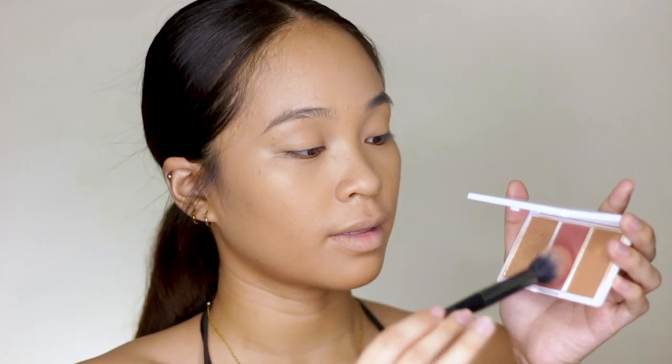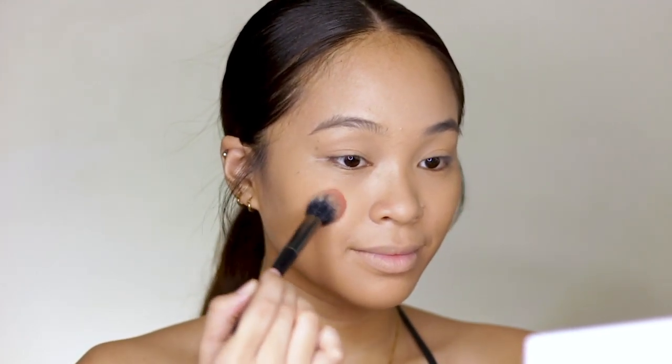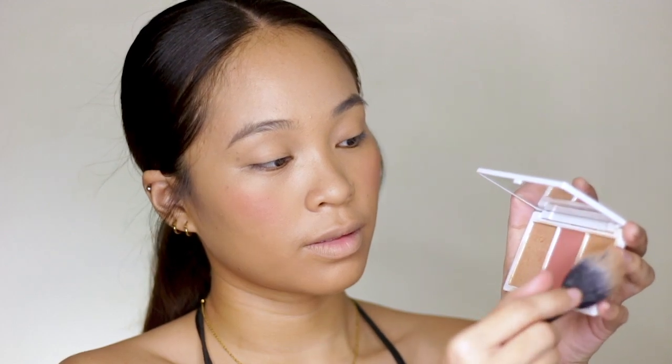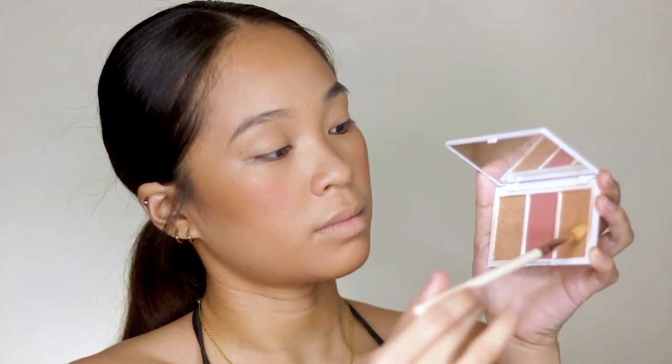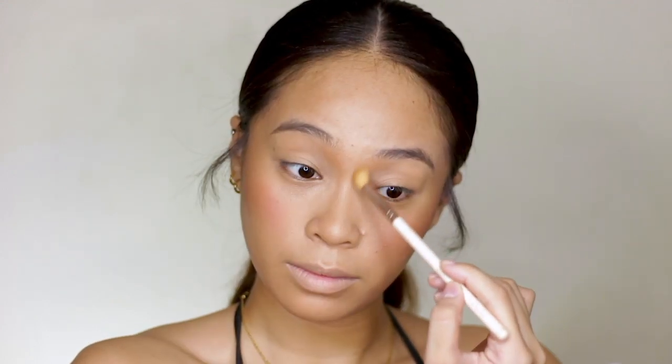For my blush, I'm gonna be using EB Advances Fig Trio. I'm just applying the blush on the high areas of my cheeks, because that's where Nadine wears her blush — she didn't do the usual drunk blush effect. And then, since it's summer and she's at the beach, we have to bronze up. So I'm using the contour shade from the same palette, and I'm using a fluffy eyeshadow brush to contour my nose, because it gives a softer effect when doing nose lines.